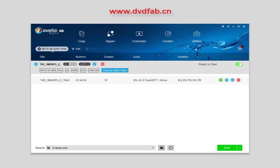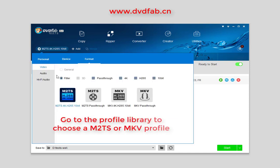Now you should go to the profile library to choose a profile. Here are four available formats, and we take the first M2TS as an example.